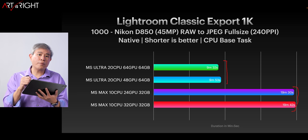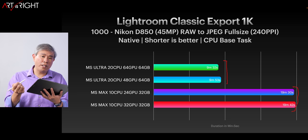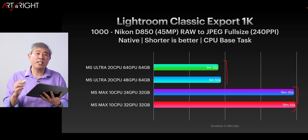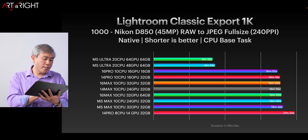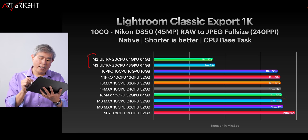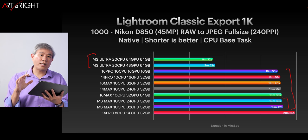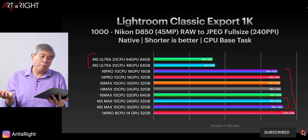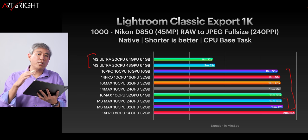As far as the Ultra and Max performing within each GPU tier, because it's essentially the same CPU core count, the performance variation between the 48 and 64 GPU Ultra — and similarly between the 24 and 32 GPU Max — is really not that much at all. So if you're just doing photography tasks in Lightroom most of the time, my recommendation is to get the minimum amount of GPU possible because you're really not going to use it that much. The M1 Max at the bottom is still performing within range of the other machines — maybe 30 seconds to a minute longer on certain tasks, but not drastically slower.